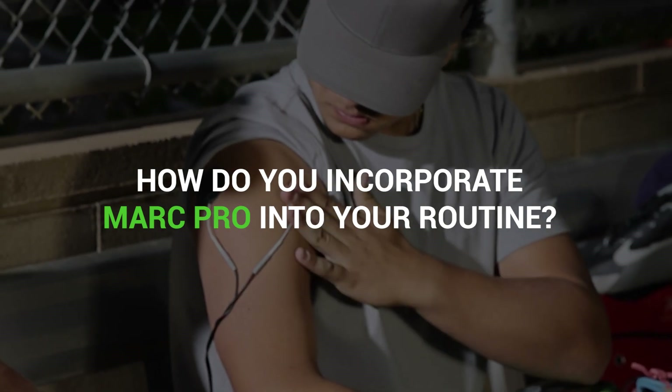Catchers throw a lot, but after I started using it, the soreness went away. I use it before practice and after practice — bicep, shoulder — my arm feels really good. I use it the day before, before I go to bed, for like 30 minutes or an hour before the game too, about 30 minutes.